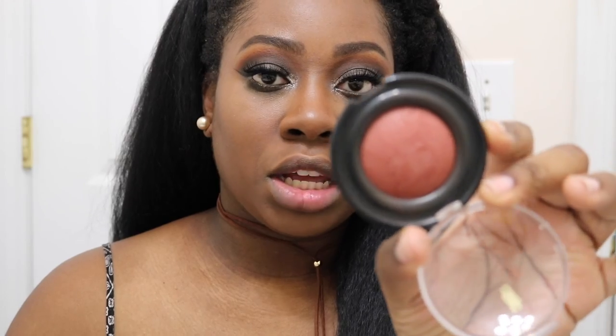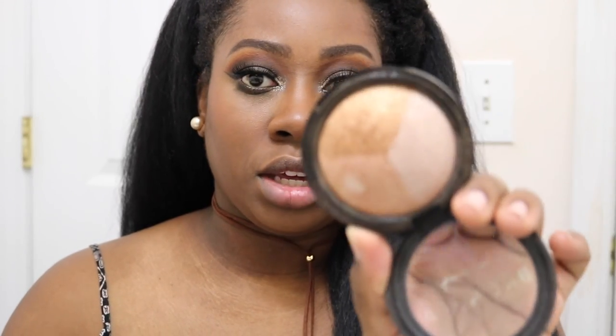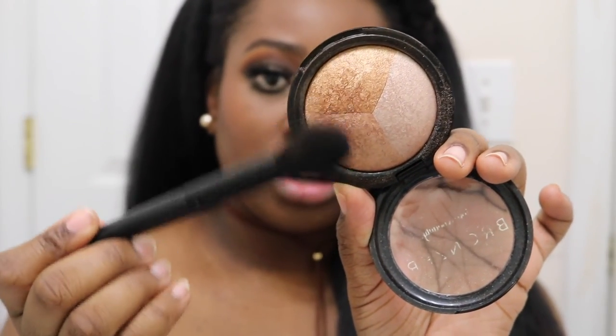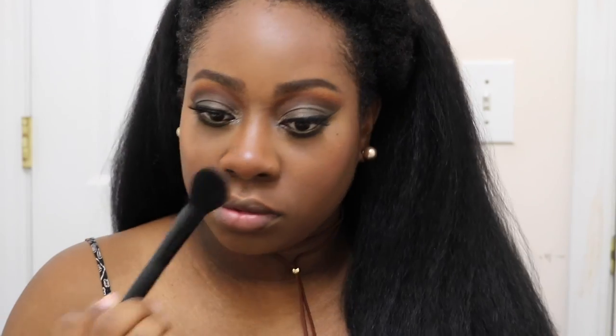Now I'm done with my eyes, so I'm moving on to the rest of my face. For blush I'm using Black Radiance in the color Toasted Almond. For highlighter I'm using a highlighter from Forever 21 that I've had for a few years — I'm going to mix the gold and champagne shades together for my highlight today, and also put some on my brow bone.